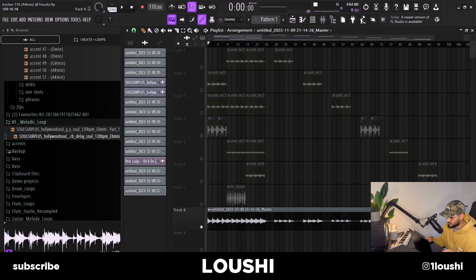Yeah, so after that I just added the stems at the end, bounced it out — that's pretty much it for the video, hope you enjoyed it. I just dropped a new kit, a sound kit with accents, phrases, MIDIs, and one-shots, so if you want to check that out there's a link in the description. Have a beautiful rest of your day, peace.